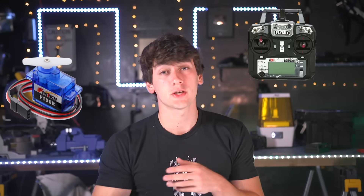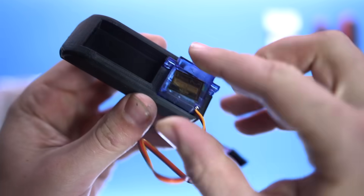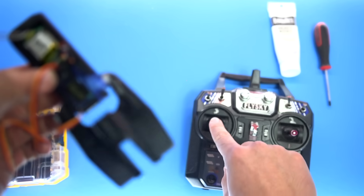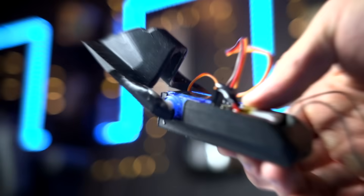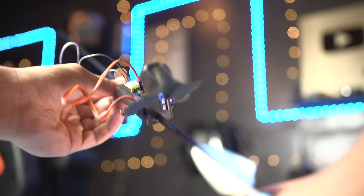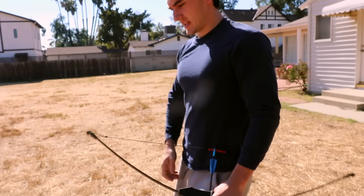Like we get a servo, a transmitter, a receiver, 3D prints and parts — boom, an RC arrow with controllable fletching. This could work. We're just doing some control tests to show off the bow skills.